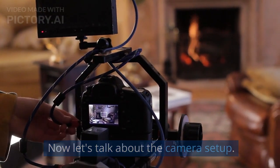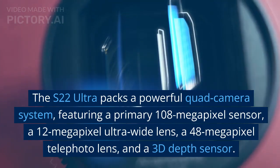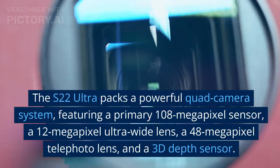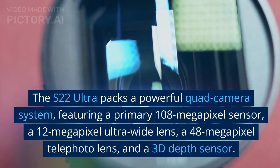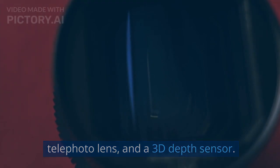Now let's talk about the camera setup. The S22 Ultra packs a powerful quad camera system, featuring a primary 108-megapixel sensor, a 12-megapixel ultrawide lens, a 48-megapixel telephoto lens, and a 3D depth sensor.